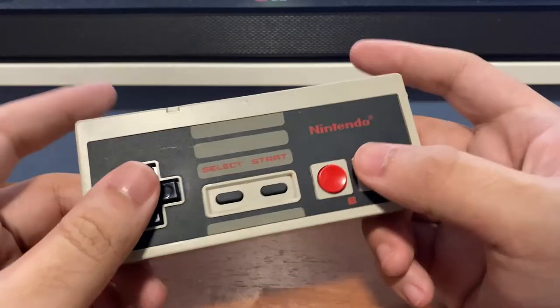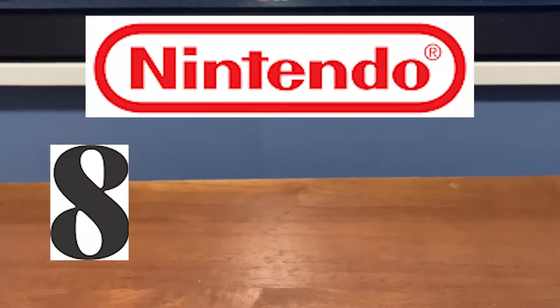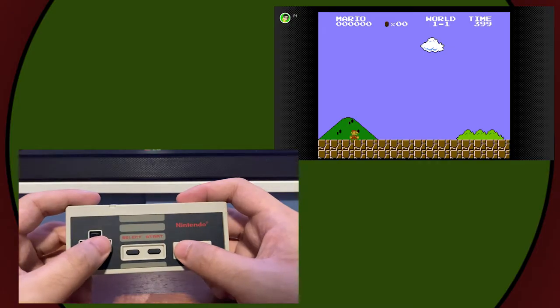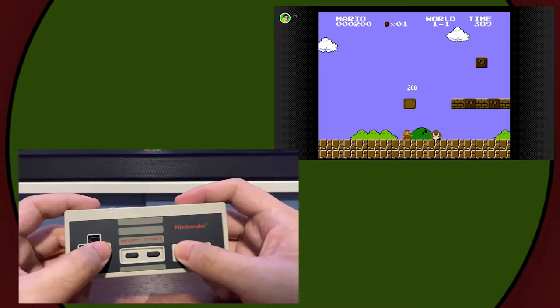And before you all yell at me — you don't say 'Ninten-do', you say 'Ninten-do'. 8BitDo. GIF. So this 35-year-old hunk of plastic gets to play Super Mario Bros. all over again.